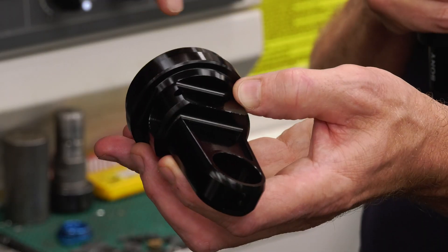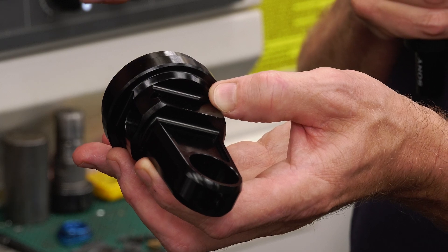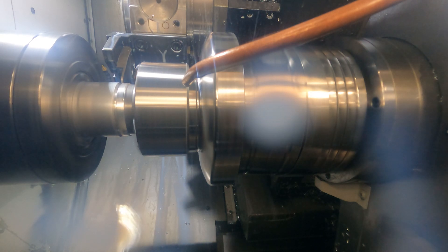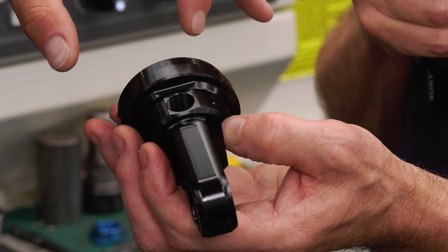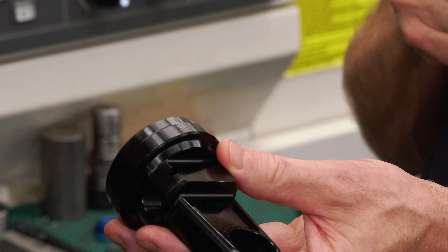If you look at the component here, there are some turn features, but there's a hell of a lot of another kind of feature too. Coming from a turning background, having to learn to mill on a turning machine with live tooling was a big step up for me. Normally it would just be a turned part, then moved from a different machine over to the milling section — probably another two or three ops.